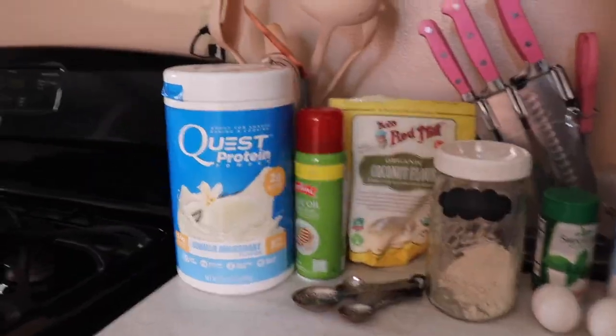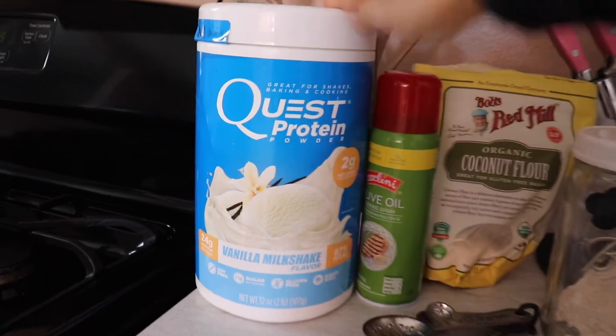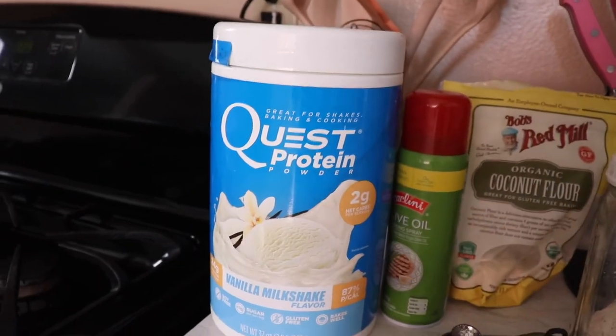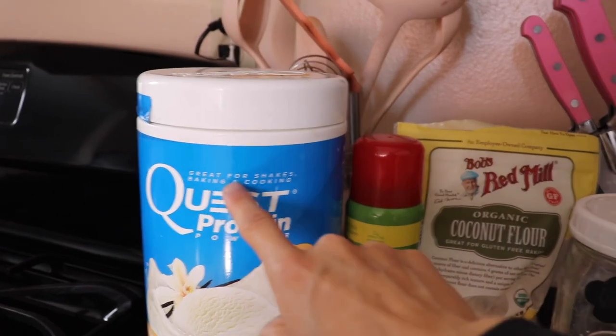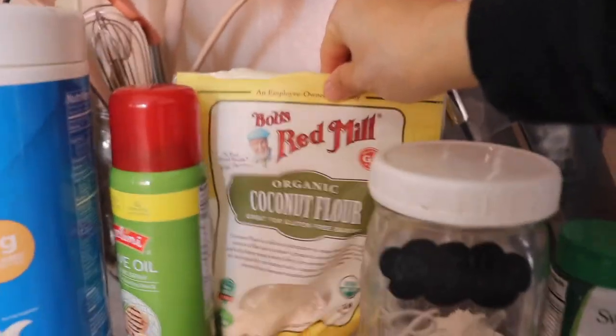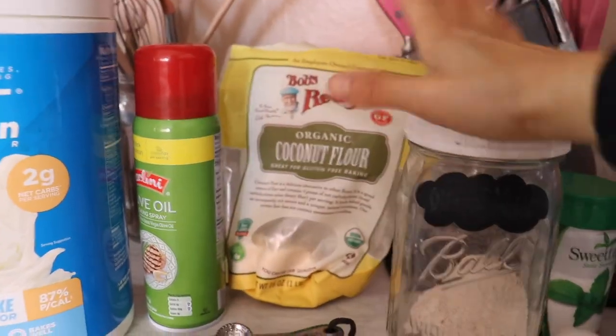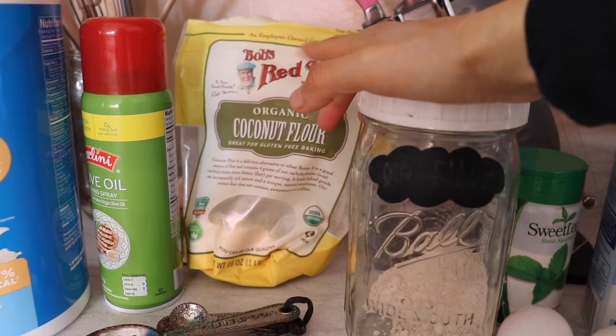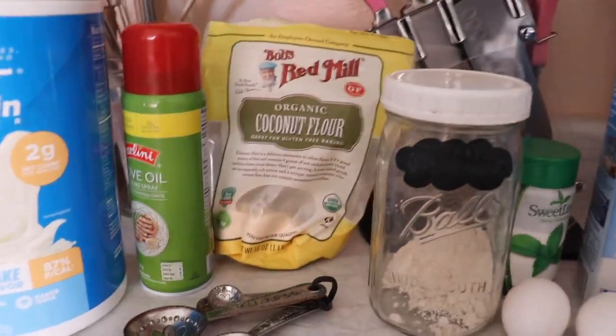I'm going to stop talking and start making the pancakes. So here are our ingredients for protein pancakes. We're going to use Quest protein powder — I love using this one because it's really good for baking and cooking. This is a vanilla flavor. I'm using organic coconut flour, which you can find at any store, in the specialty foods section.